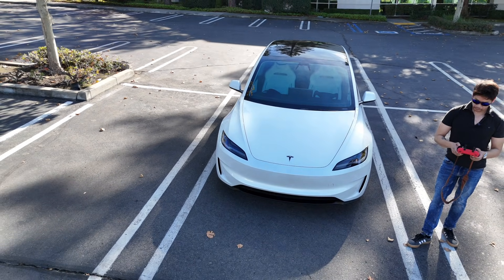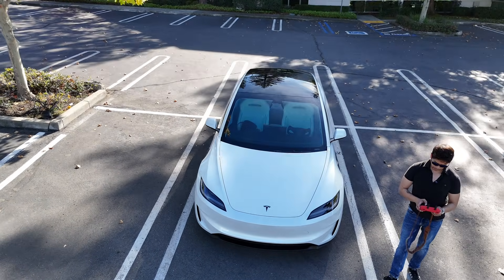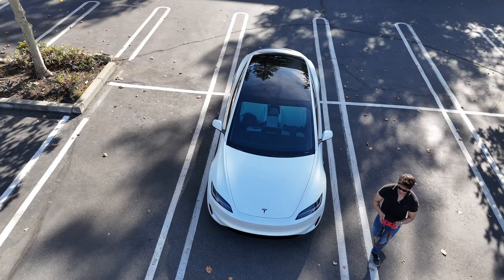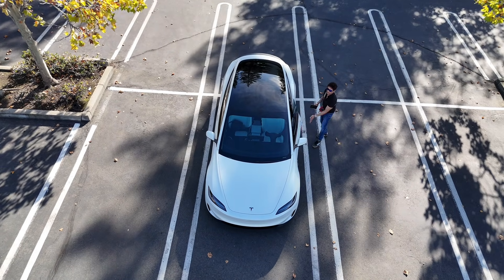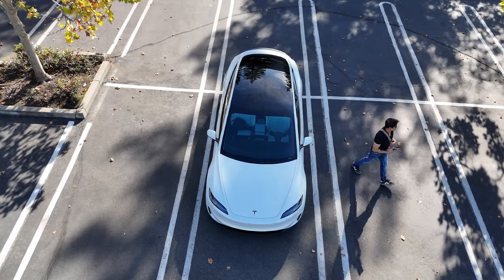Hey everyone, it's Chris here. Today I'm testing out Actually Smart 7 on my Tesla Model 3 Performance that's running the new full self-driving version 14.1.4. I'm just curious if it's actually going to work a lot smoother.